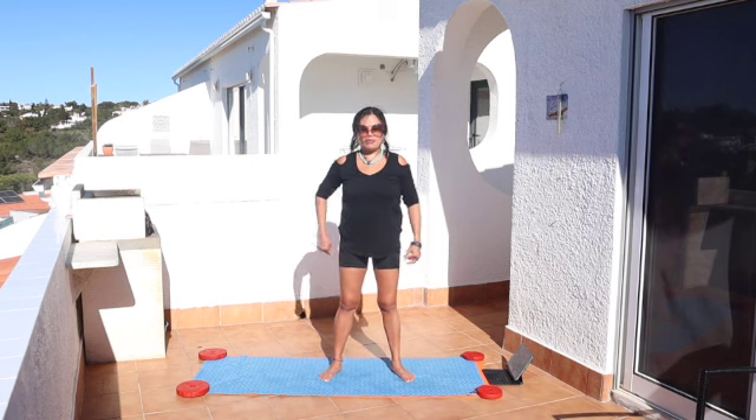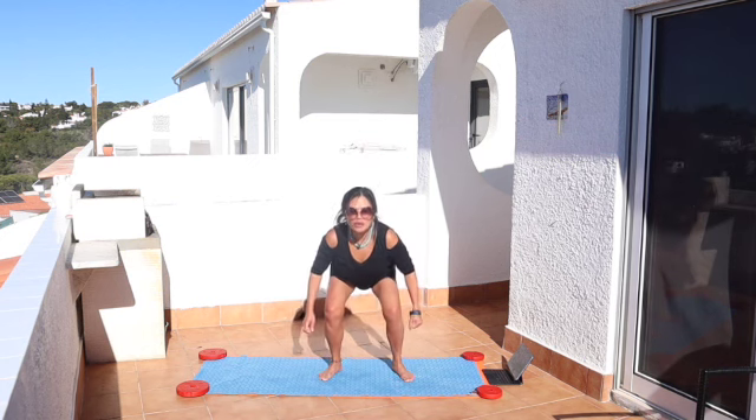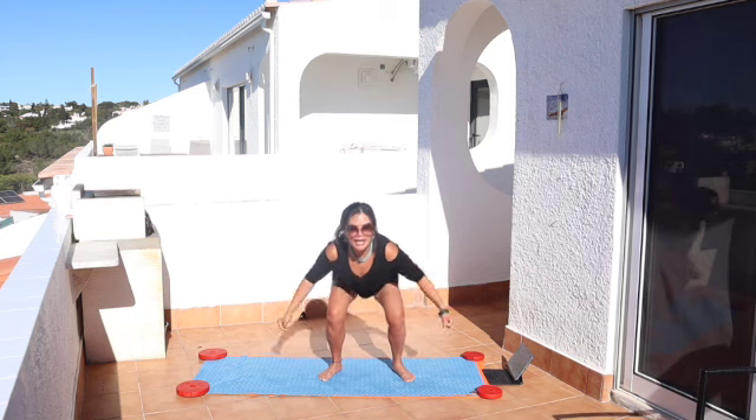Inhale, sit down, keep your back straight, belly in, look forward the whole time, chest forward. Inhale, go all the way down.